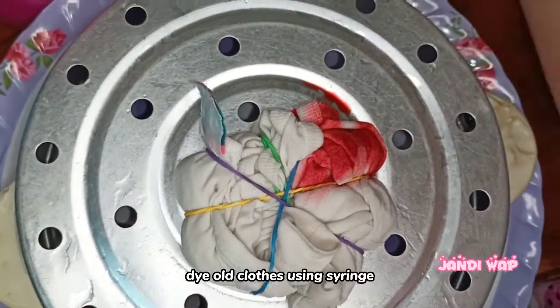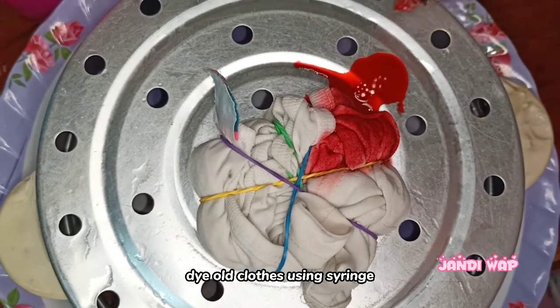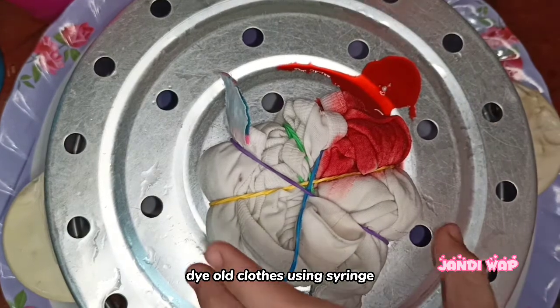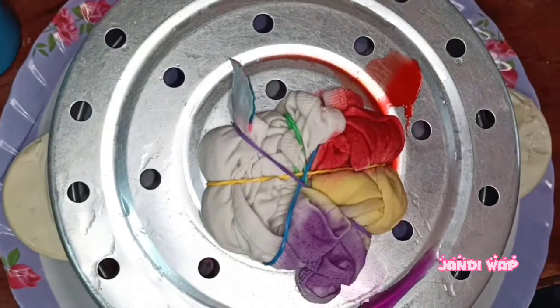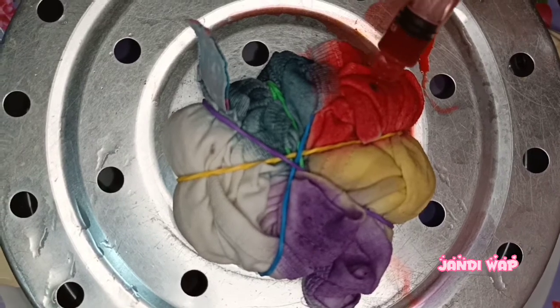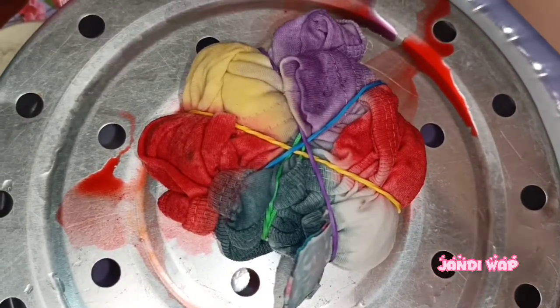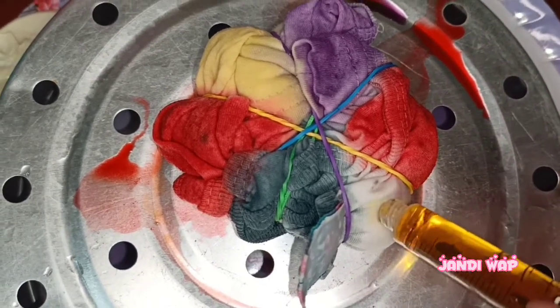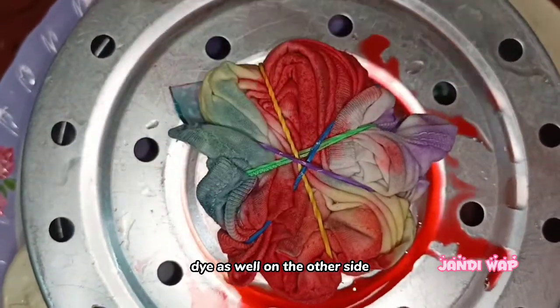Dye the old clothes using a syringe, adding a little more as needed. Finish dyeing the dress at the top, then dye as well on the other side.